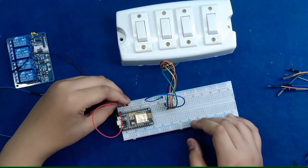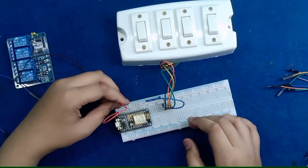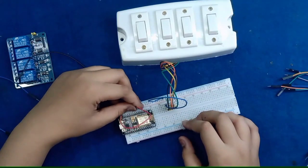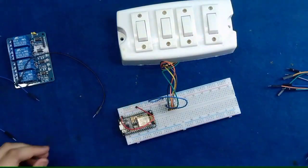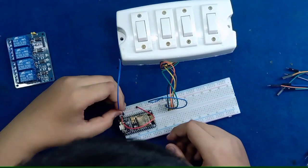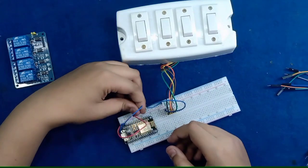On the NodeMCU there is written 'Vin' which means the positive in, so I give it to the power supply of the breadboard. The second pin, GND, I give to the negative of the breadboard.